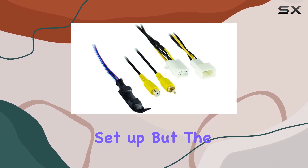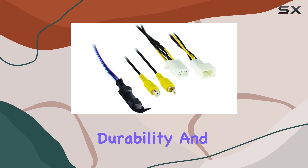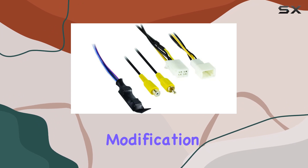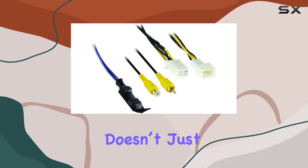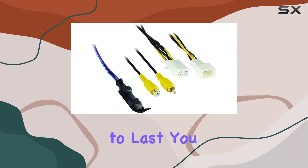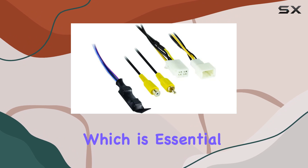It's not often you come across an aftermarket product that's this easy to set up, but the Access backup camera interface manages to deliver on that front. Durability and longevity are also key when it comes to any vehicle modification. This device doesn't just fit in seamlessly with your car's existing systems — it's also built to last, so you won't be needing replacements anytime soon.